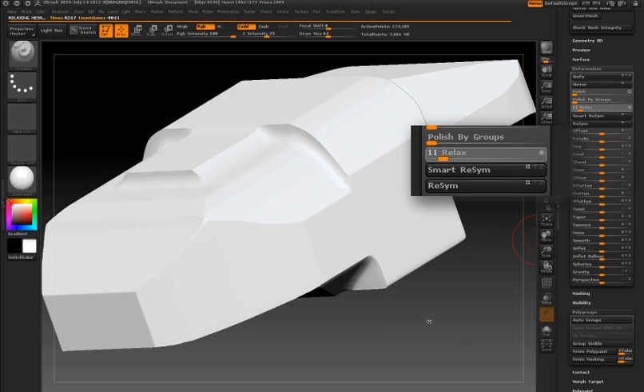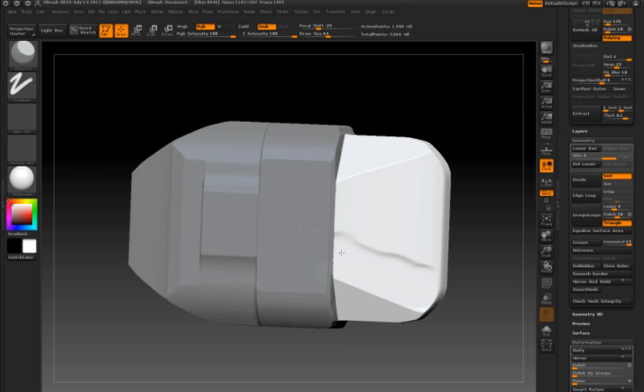Then I'll use the relax deformer on the surface. At this point it's just a matter of using the sculpting brushes to refine the edges of the tank turret.